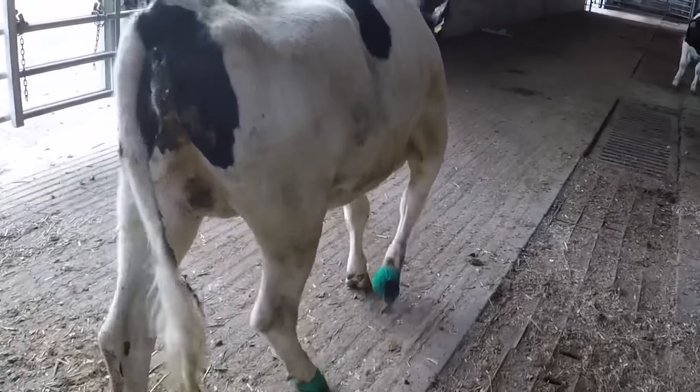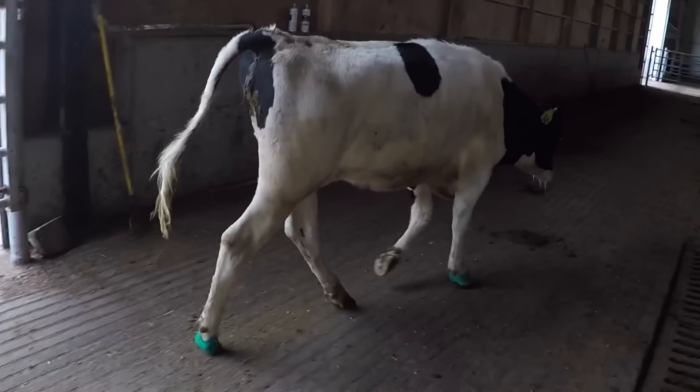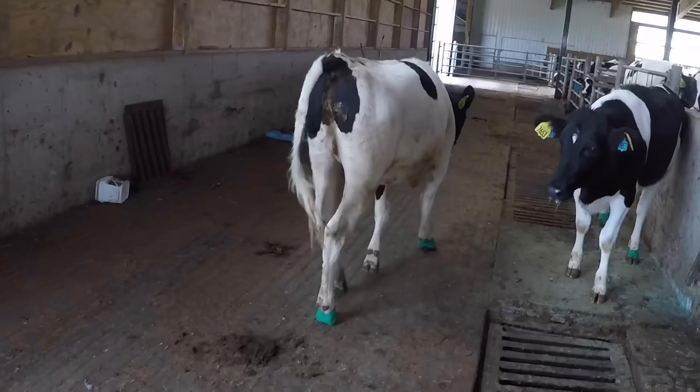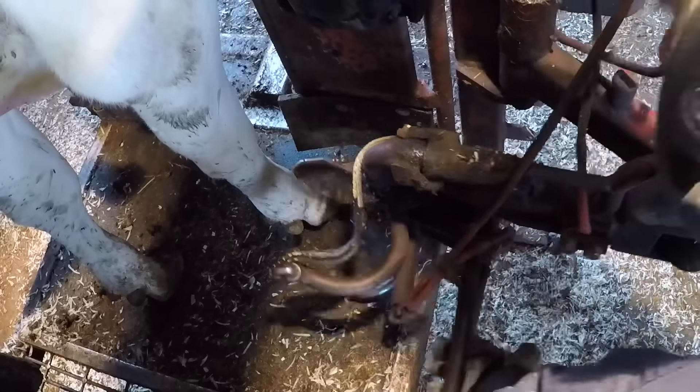And as you can see, she walks beautifully with that block on there. Hard to believe with the significance of that lesion, but blocks do amazing things. Now let's fast forward four weeks exactly, pick this foot up and we'll see how that healing has progressed.